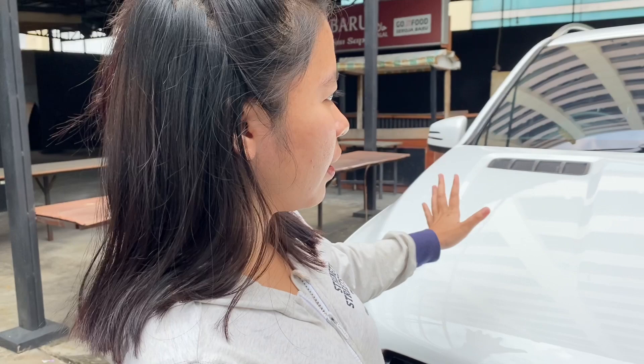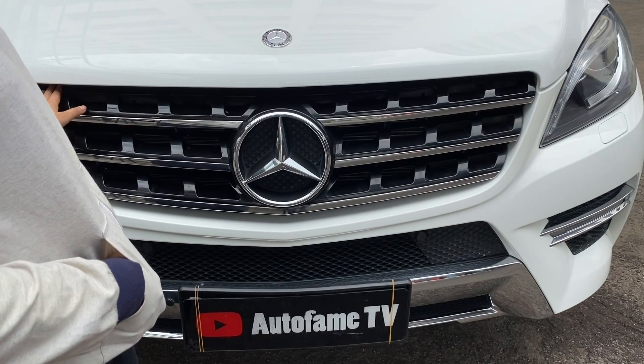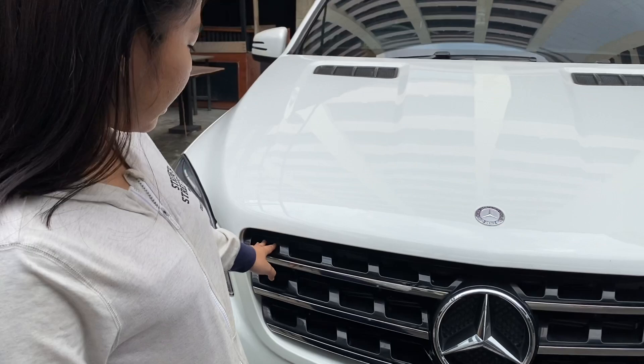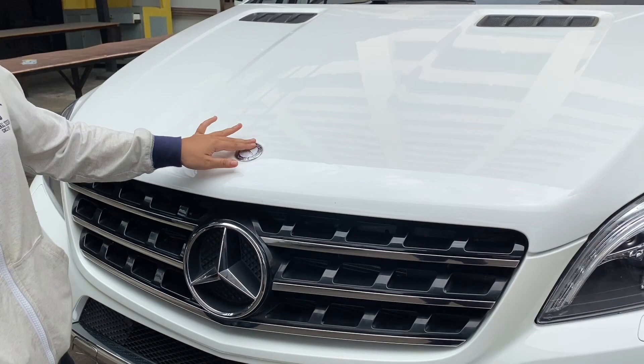Jadi guys, ML400 ini kalau kita lihat tampak depannya dia sporty banget ya. Gimana grillnya, ini dia ada 3 pillar gitu, grillnya kotak-kotak. Kayaknya baru di ML aja yang grillnya kotak-kotak kayak gini. Logo Mercy-nya juga besar, seperti biasa di dekat grillnya, sama di atas juga ada logo Mercy yang flat.